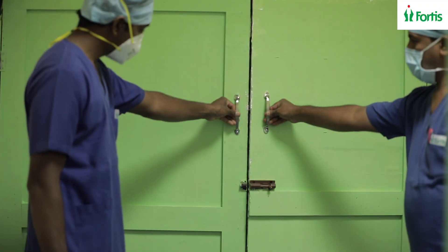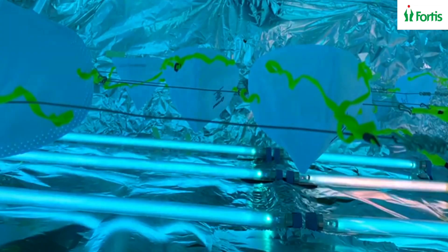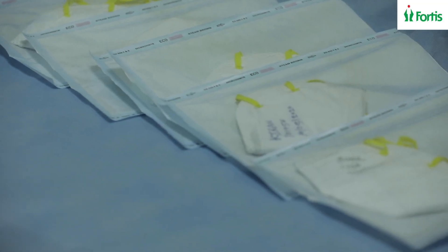Once the masks have been loaded into the closet, the door is closed and we exit the room. The controls for the closet are on the outer side of the room. The cycle is started — a total cycle of 8 minutes is required for decontamination. At the end of the cycle, the room can be entered, the closet door opened, and the decontaminated masks redistributed to the original owners.